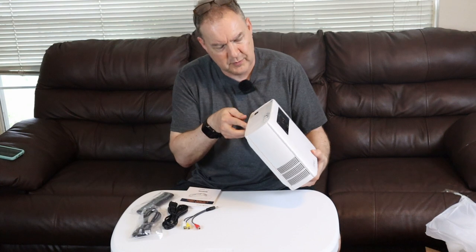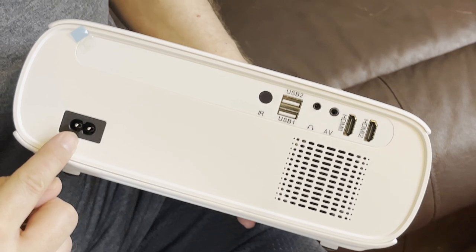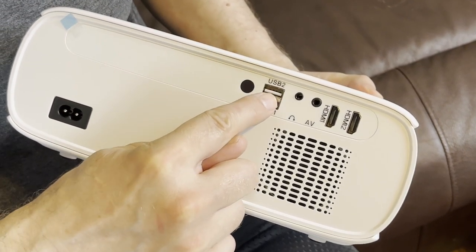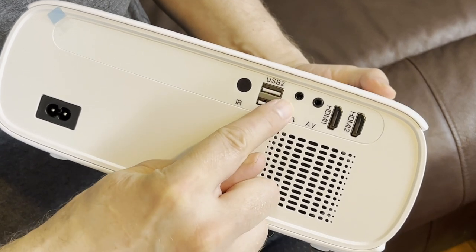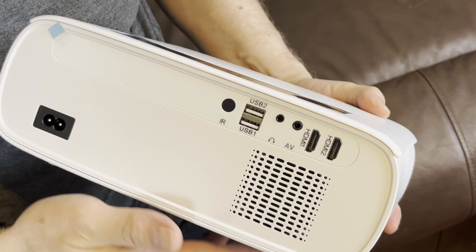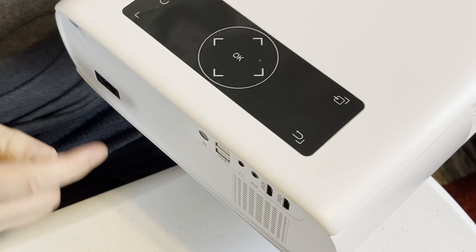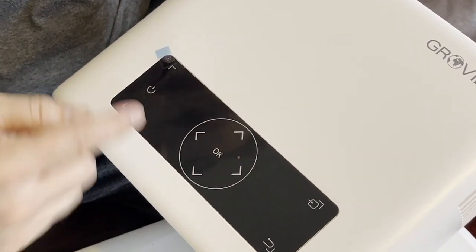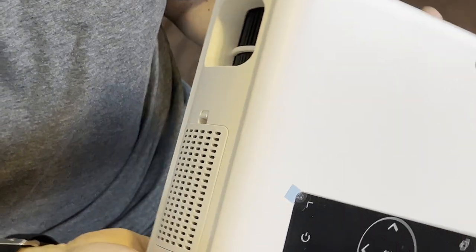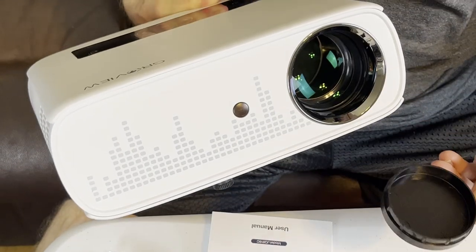It looks to be a little less than one foot wide and deep, and about four or five inches tall. In the back we have our power cord input, the infrared receiver for the remote control, two USB ports, headset audio/video, and two HDMI ports. That looks like the speaker in the back. On top of the unit we have our on-unit controller, and there's a fan on the side.